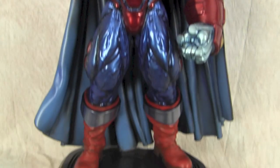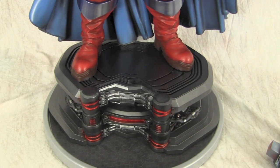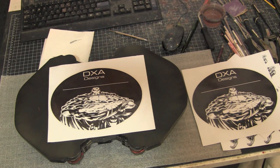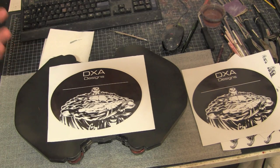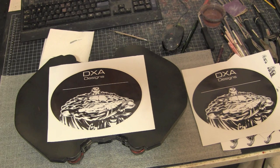Now on to the base — the client really wanted something nice on the bottom of the base, like a lot of professional factory statues have. I told him it would be very hard to mimic that kind of artwork by hand or with masking, and acrylic on the bottom would probably get scratched anyway. So I suggested maybe a template or a sticker instead, and he was down for the idea.